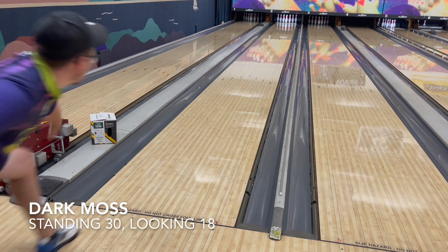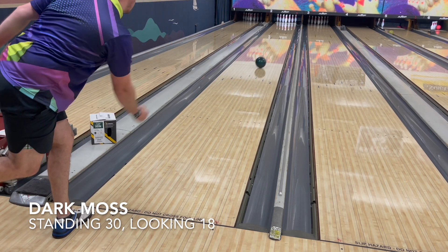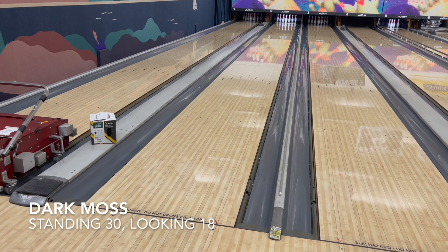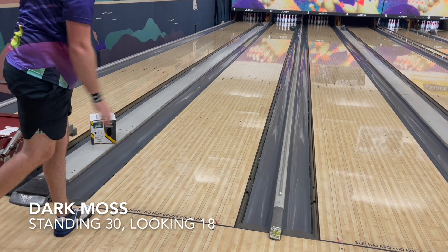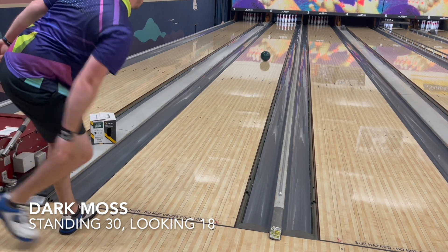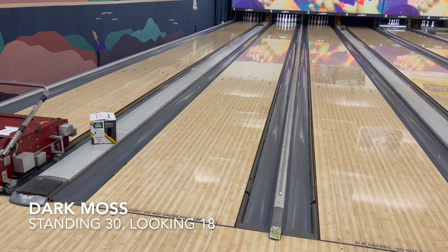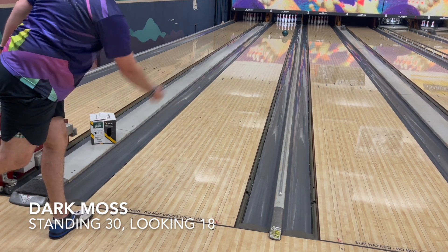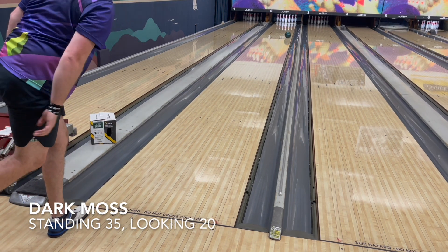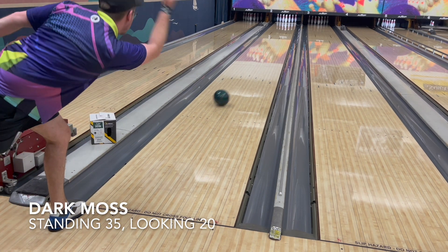For a versatility test, I moved about eight boards left and moved my eyes about four boards left. As you can see, the ball got back better than I thought — I thought it might be a little flat up the back, but it bounced off the dry outside, which was impressive. I had to slow my speed down to get the ball to turn the corner, and a solid nine pin with this ball inside isn't bad.